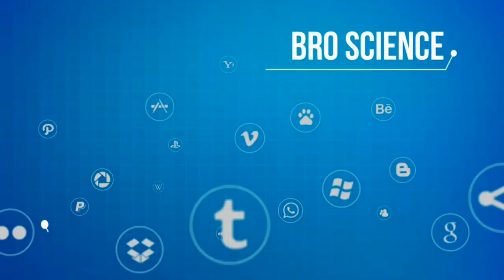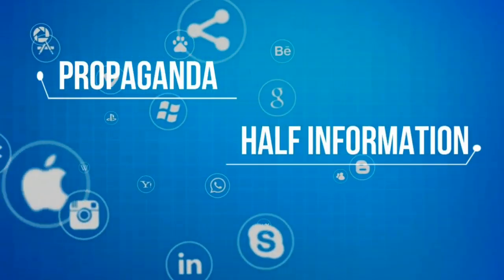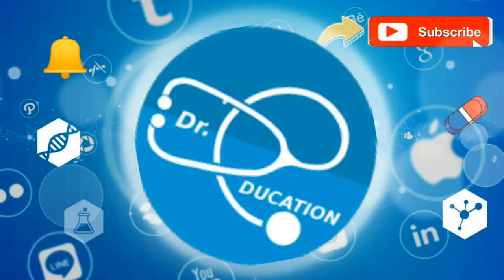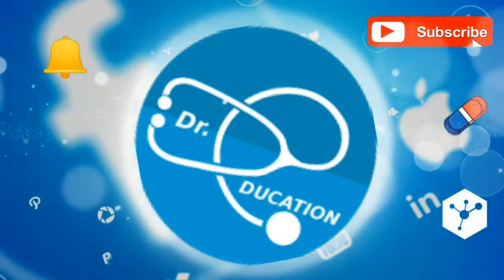The internet is full of pro-science fake knowledge, half information, or propaganda. Your quest for reliable, authentic health information ends here — so subscribe to this channel and hit the bell icon, and you'll never have to go anywhere else ever again.